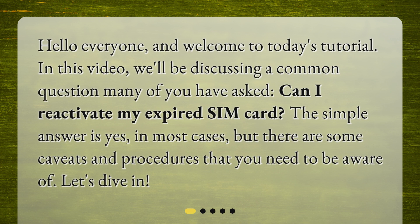Hello everyone, and welcome to today's tutorial. In this video, we'll be discussing a common question many of you have asked: can I reactivate my expired SIM card? The simple answer is yes, in most cases, but there are some caveats and procedures that you need to be aware of. Let's dive in.